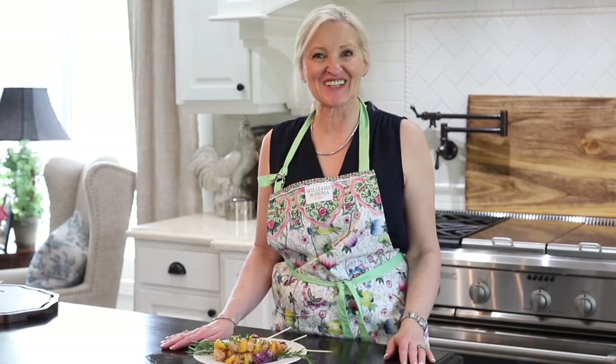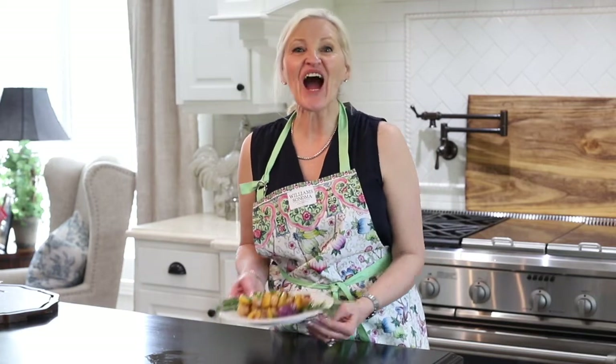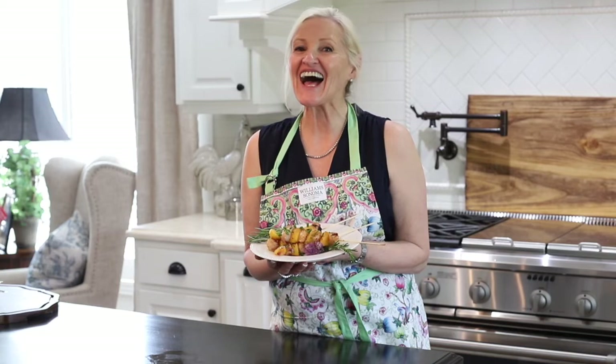Hello and welcome to Peacock Ridge Farm. I am so glad that you're here. Today I am going to share with you how to make delicious honey garlic chicken and peach skewers. Come on, I'll show you how.